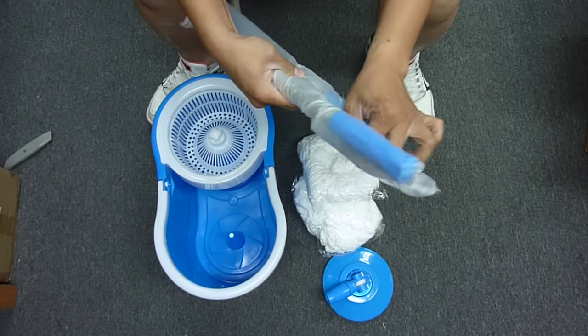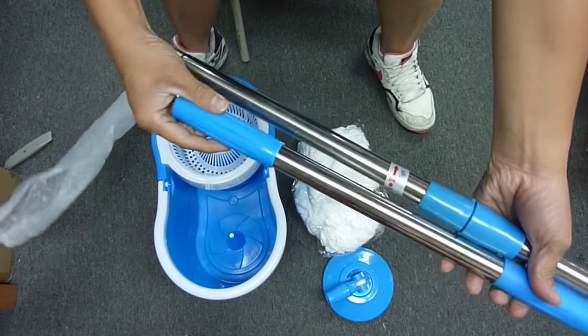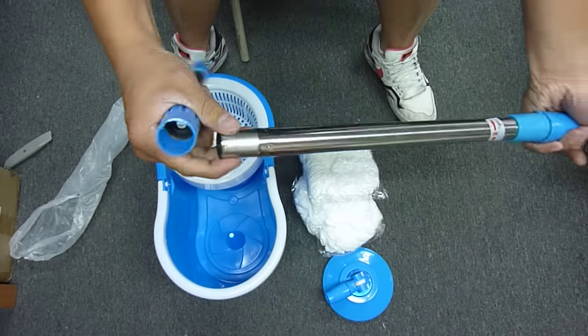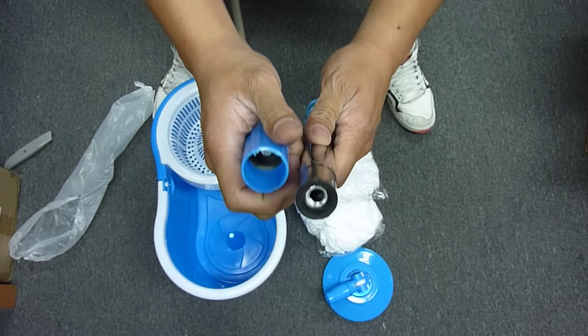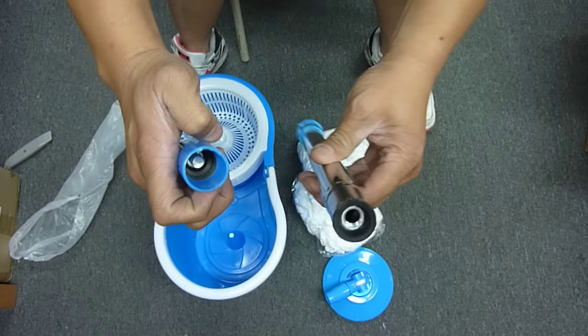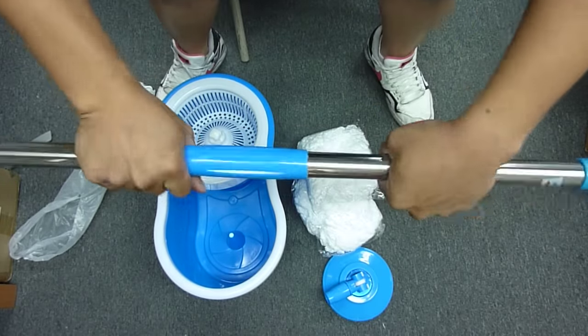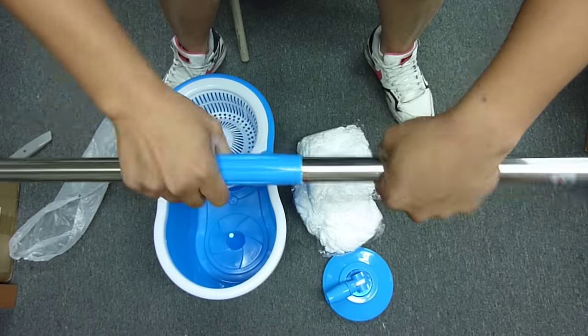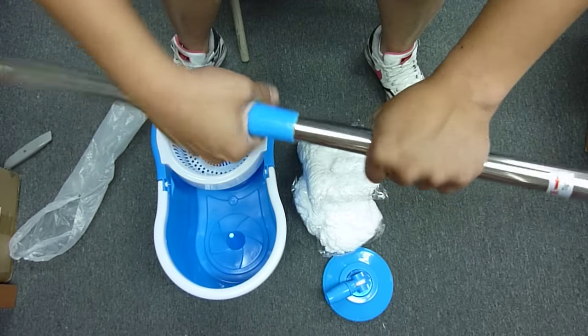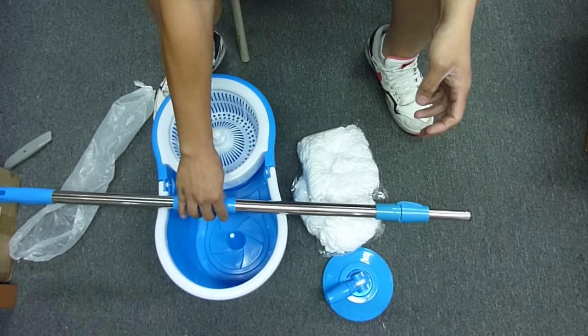You're going to get two poles like this — one is the top, one is the bottom. And the first thing you do is connect the pole. On the bottom, you'll see a long screw for one of them and then a female one for the second one. So just press hard and twist, and it should — yep, there it goes. Alright, so this one's done.